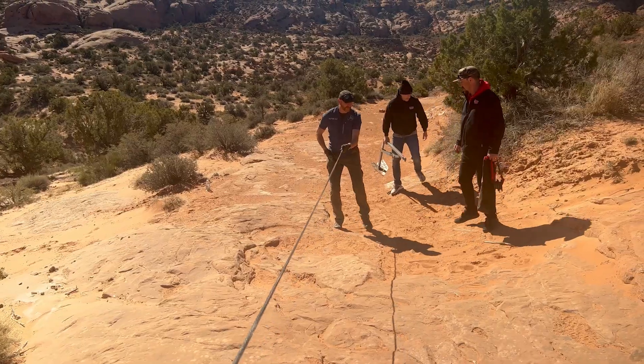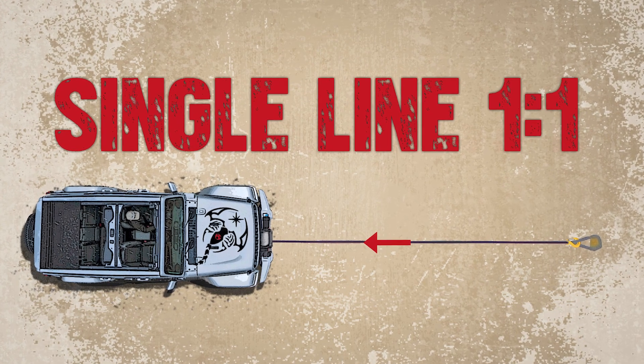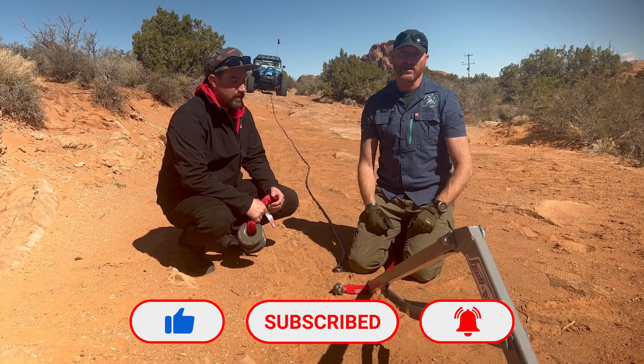In the progression of seeing all the multiple ways we can use this equipment, we're gonna start with the most basic, which is just a single line — a one-to-one pull directly to the winch using the Yank'n equipment.